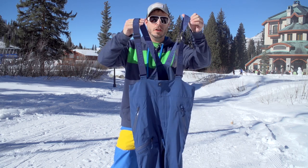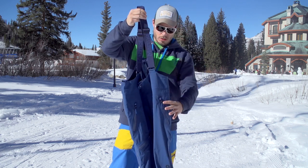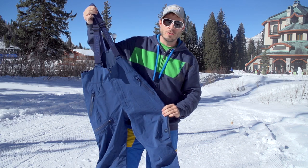Nice thick suspenders for comfort. The return of the Randon A pant.